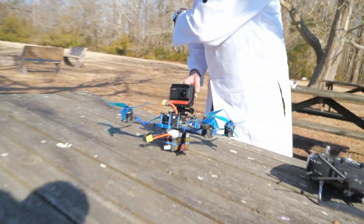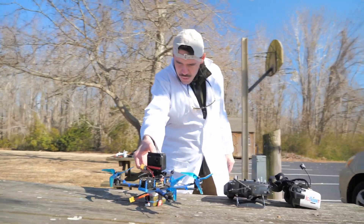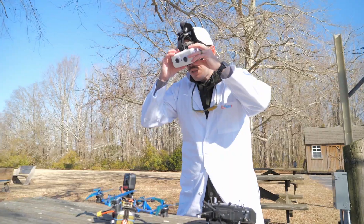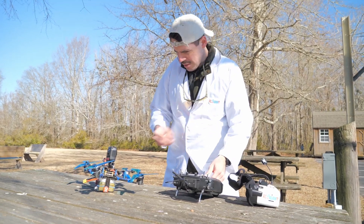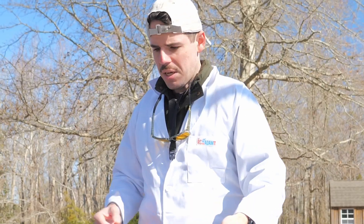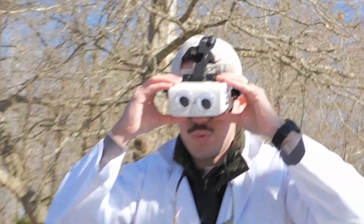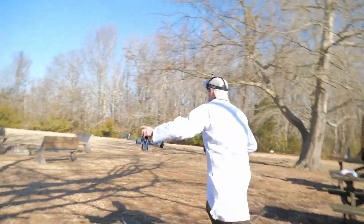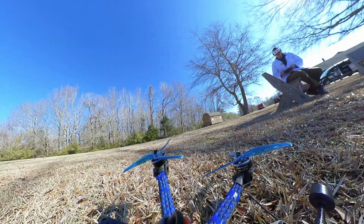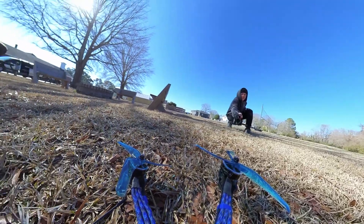Let's see if it'll fly with the FPV camera. Let's go! Camera on, goggles on, transmitter on. Fantastic — we have FPV feed, 25.1 volts. DVR is recording now. I'm just going to do a nice, easy takeoff for this one. Arming.